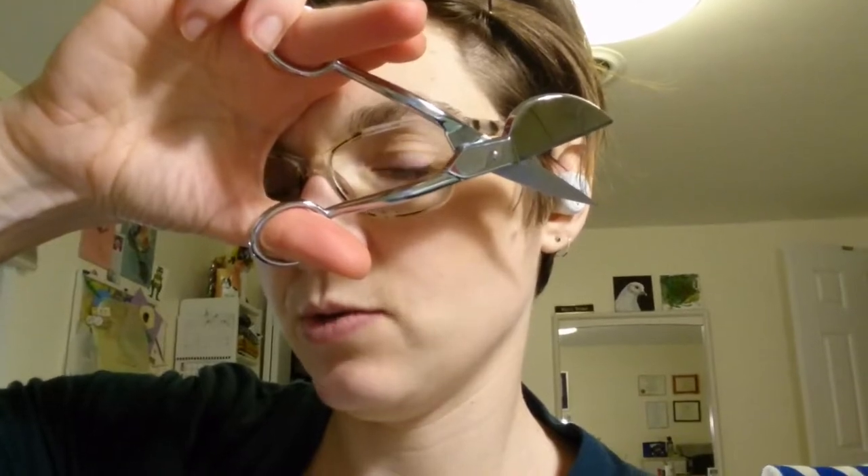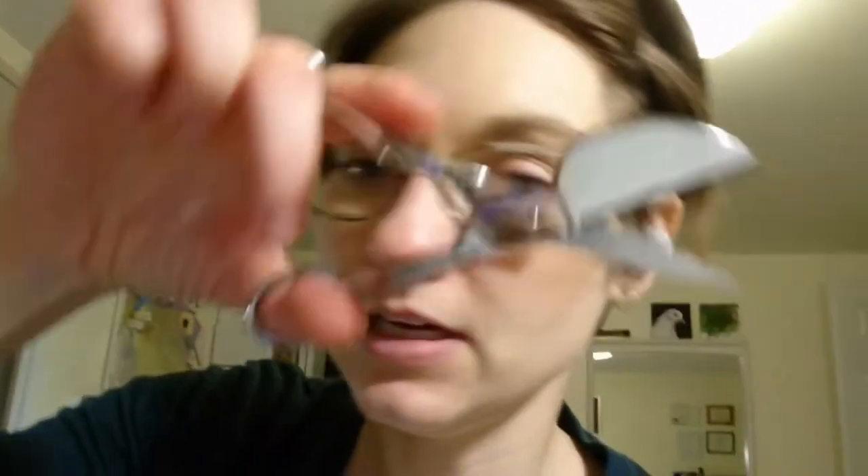I got these appliqué scissors last year for Christmas — I think my brother-in-law bought them for me, actually. They were on my Christmas list so he knew just what to do. I really like this tool. These are really nice Ginger appliqué scissors, and what's super nice about appliqué scissors — sometimes called duckbill scissors — is that the duckbill pushes the other part of whatever you're trimming away, so you can't cut through stuff you don't want to cut through. If you've ever accidentally snipped through two layers when you only wanted to cut through one layer, that sucks a lot. Appliqué scissors keep that from happening.